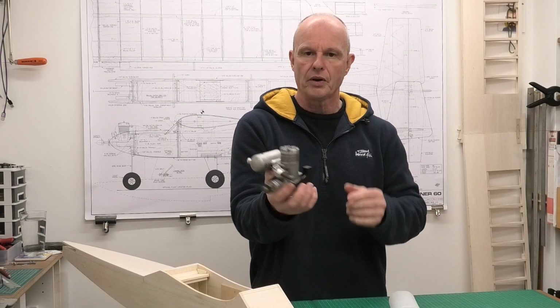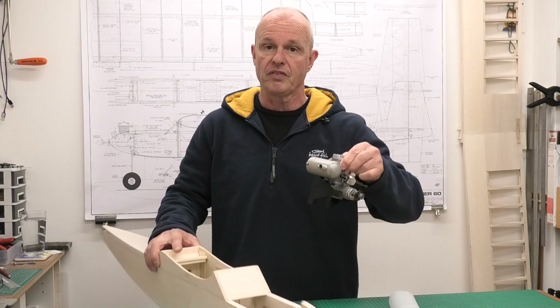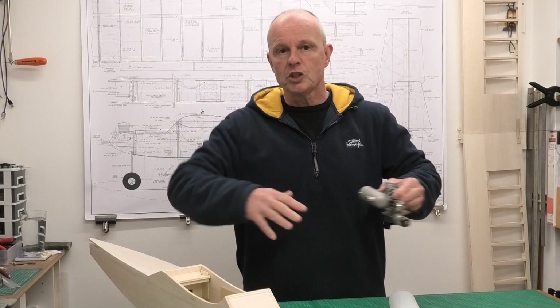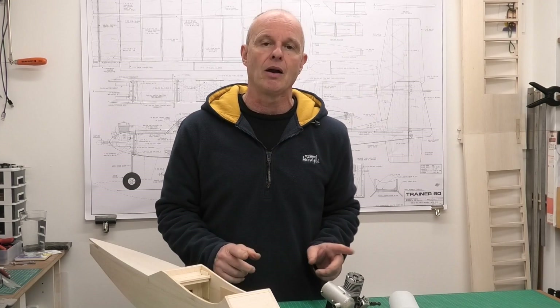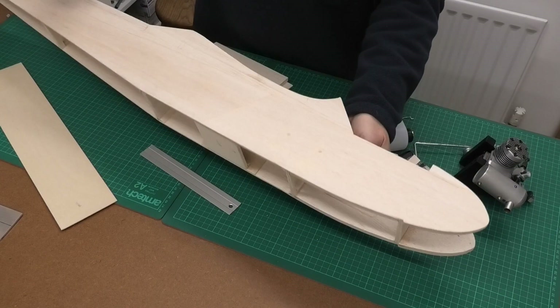Before I do that I want to fit the engine and the nose gear, get the fuel tank in and make sure all the linkages are right and everything fits. There are holes needed for the fuel tank lines and the last thing we want is to start covering this in and losing access, as that just makes life more difficult. I've had a little bit of a delay because I needed a spacer for the dustbin muffler on the Merco 61, and I've now made one. If you're interested, there's a link in the description to a short video showing how to make an engine spacer with fairly limited tools.